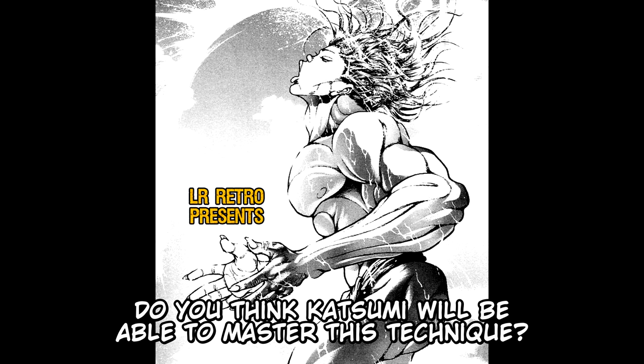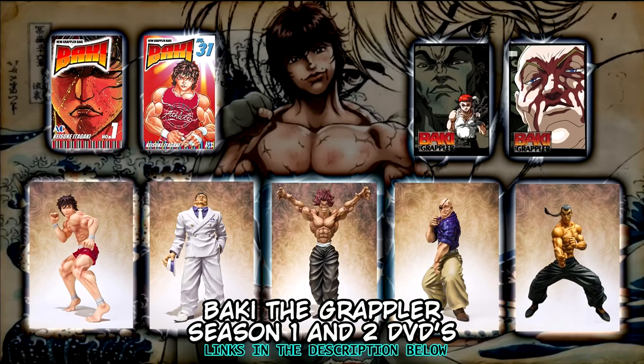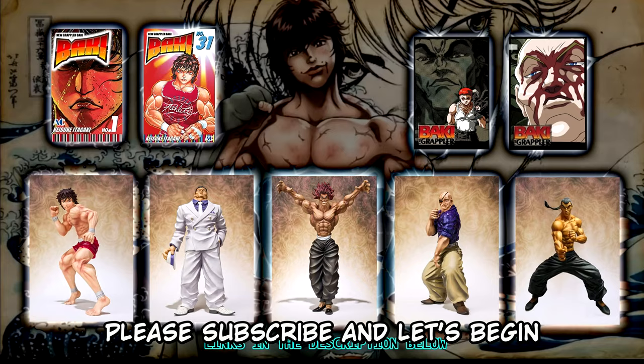Please know that you can buy the new Grappler Baki volume collections, Baki the Grappler Season 1 and 2 DVDs, and Bandai's Grappler Baki figurine on the link in the description below. By buying, you can help the channel grow and release more Baki videos. Please subscribe and let's begin.